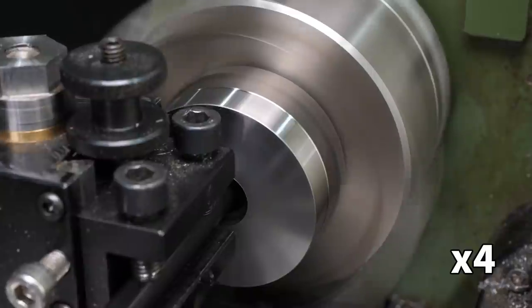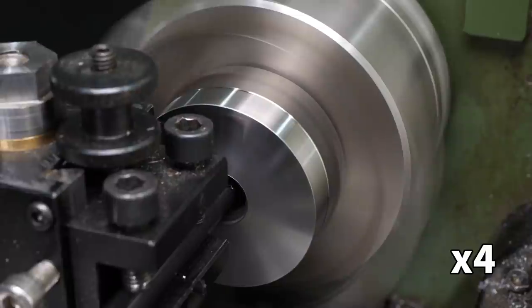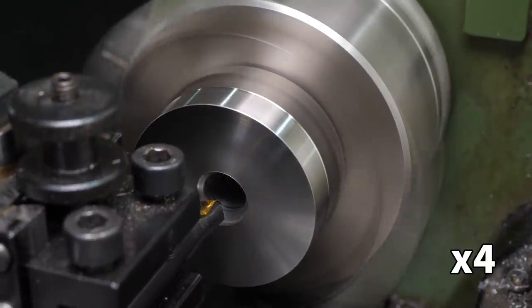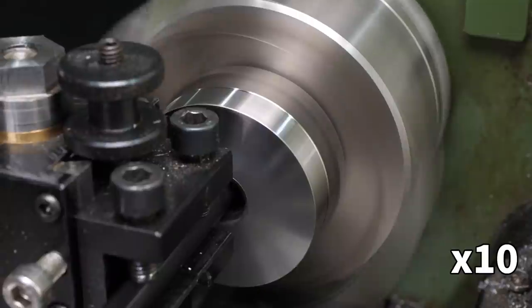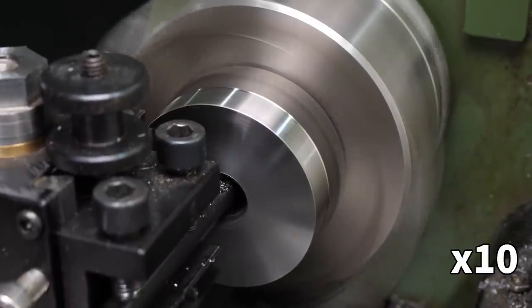I set the length of the boring bar to be just a tiny bit over the depth of the hole I wanted, so with each pass the tool holder would have to stop just short of the face, avoiding any unnecessary flexibility. The insert has to be bang on centre height, or the back of the boring bar will catch on the inside of the diameter. I could only take 0.1mm passes, as deeper passes cause a lot of flexing and chatter.